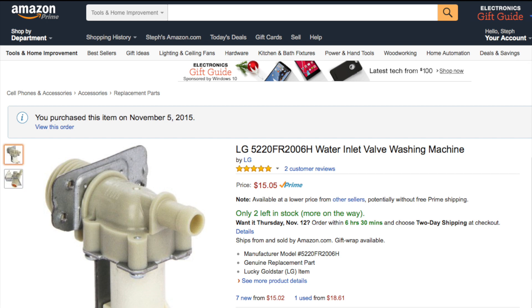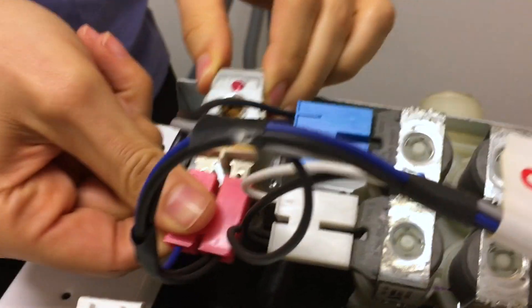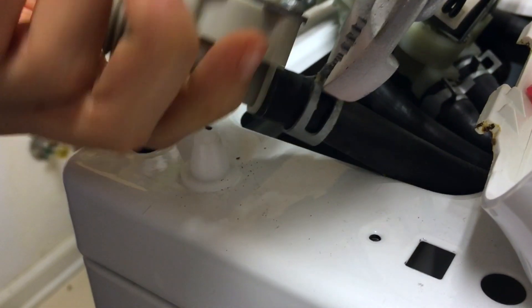So we searched for the part on Amazon and it came in two days. This is how the part came — no instructions — but that didn't stop us. A couple of screws off, take the old one off, put the new one in, done.